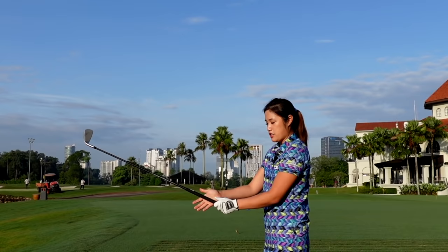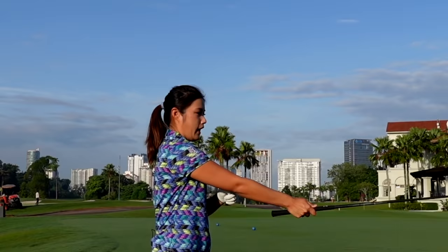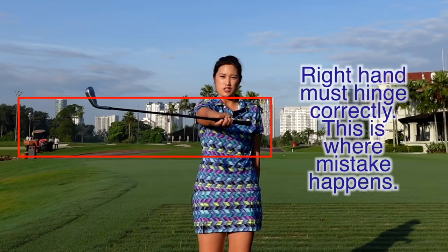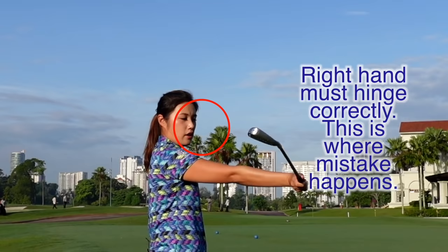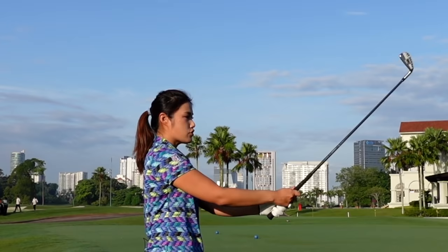Now for the right hand grip — I prefer it to be more towards the palm. I see a lot of people gripping too much on the fingers. I would like for it to be more towards the palm. For the right hand, we are only hinging it this way — our right wrist only hinges this way, and you can see that the club face is square. If you hold it too much in the fingers and hinge it, the club face will be open. Some people tend to think we need to hinge it a different way — that's actually a no-no. We only hinge it this way on the backswing. So make sure the left hand is slightly stronger or neutral, and the right hand is more towards the palm, so you can hinge the club freely and easily.